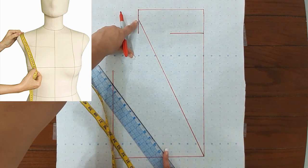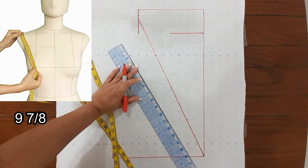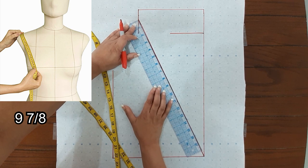The next measurement is your bust depth — that's your shoulder to your nipple. That measurement is 9 and 7/8, measured from the end of your shoulder to your nipple.